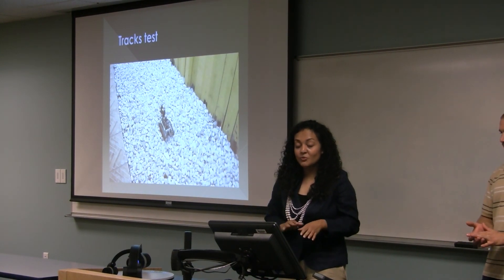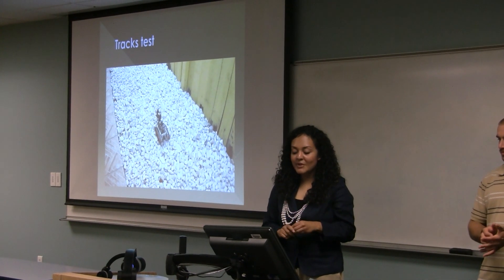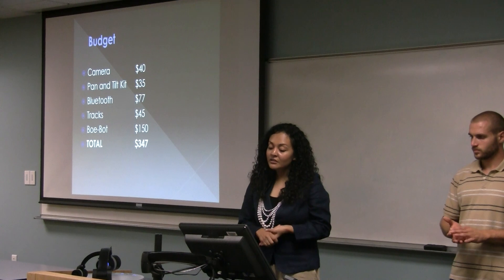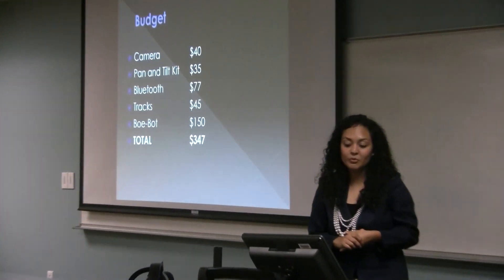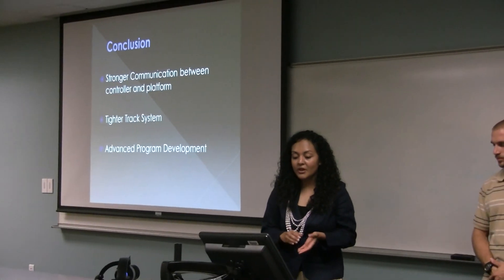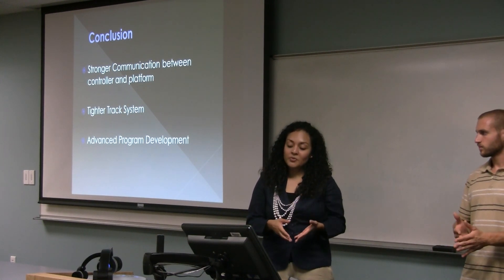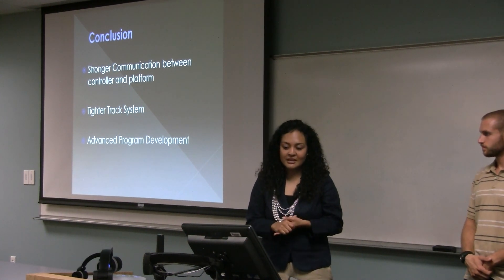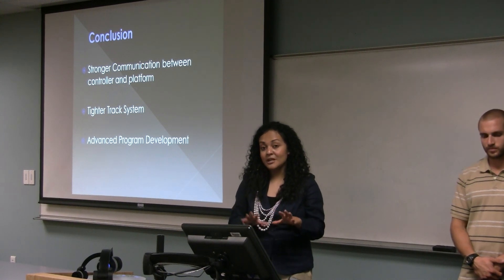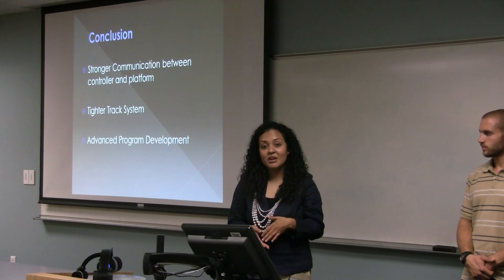Another important test was terrain capability. The video shows the robot going over rocks — it almost lost its balance because of the camera in the front, but it kept its balance and went straight through onto the tile floor. Our total budget was $347, with the robot being the most expensive component, split amongst the team. For future improvements, we could use a stronger communication method such as Wi-Fi, a tighter tracking system for various terrains, and more advanced program development using C++ or an iPhone interface instead of the Basic Stamp editor.